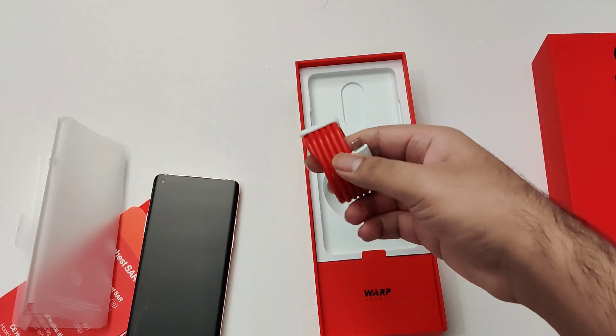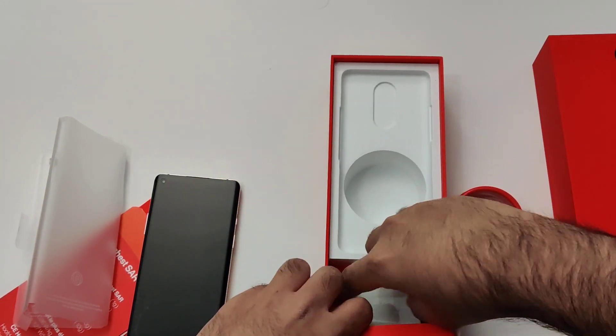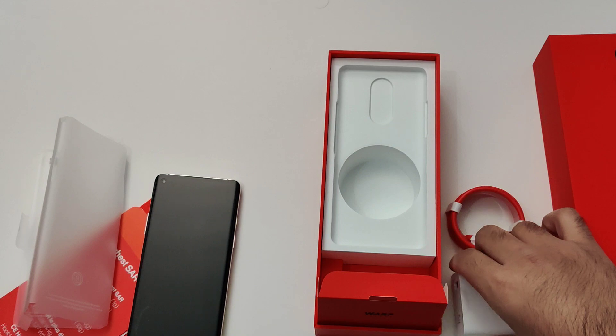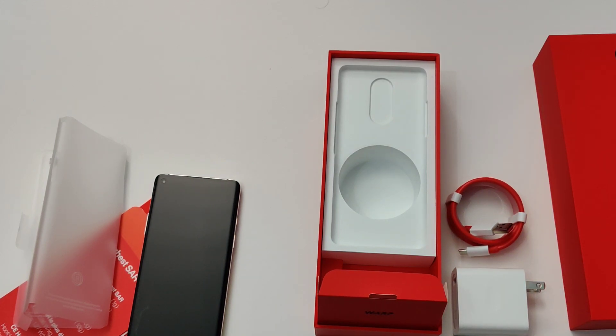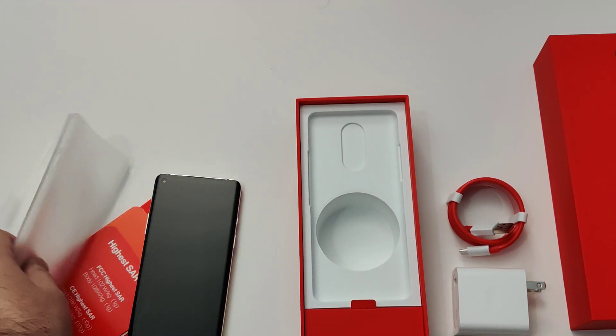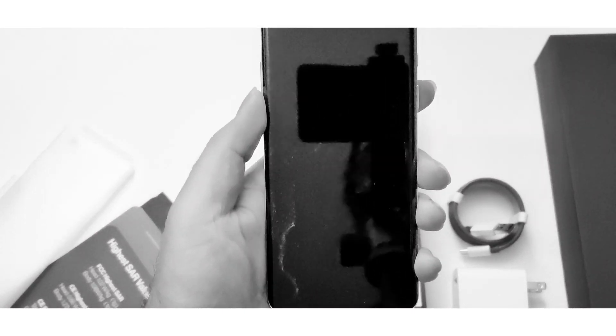The rest inside the box is a USB-C cable and the warp charger, which can get you around 50-60% battery life in just 30 minutes. That's been a quick unboxing of the OnePlus 8.